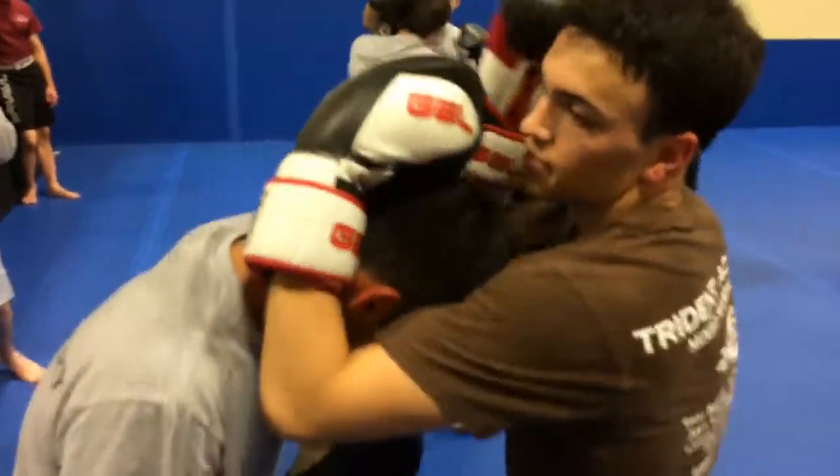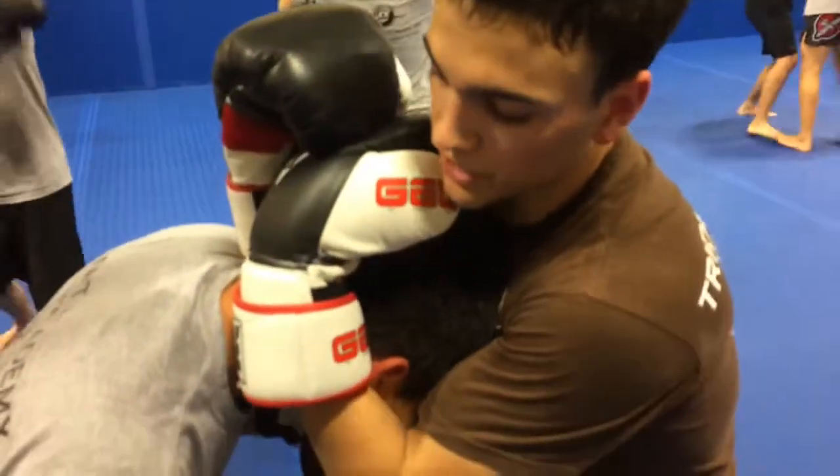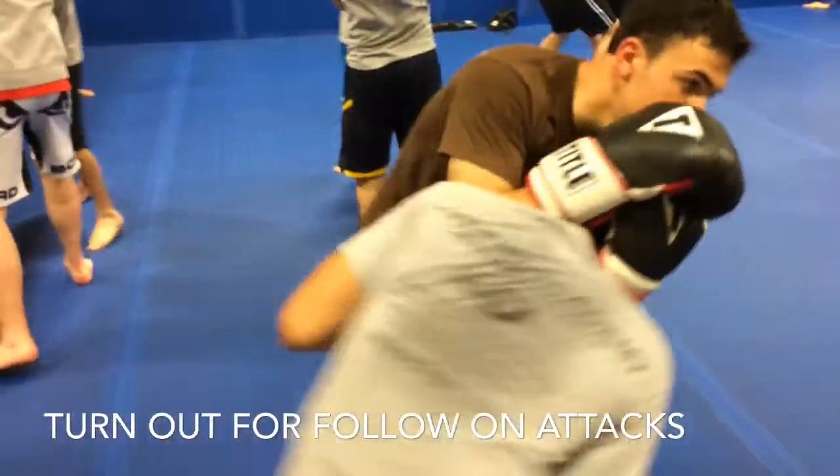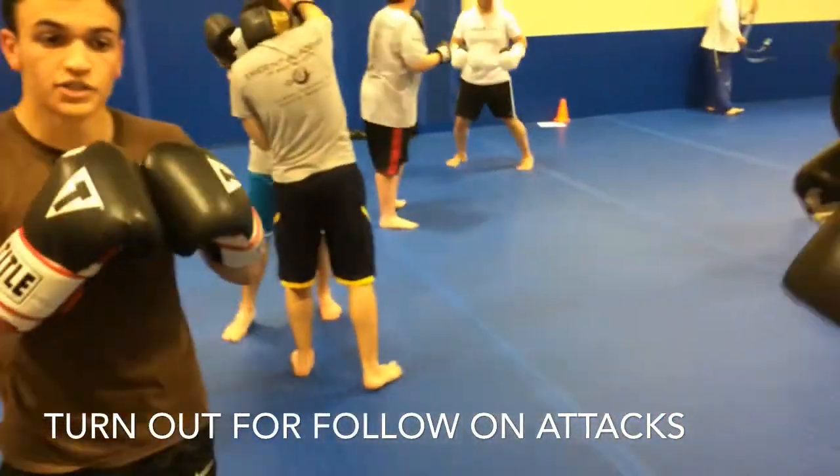Straight through. Grab the top of the neck, the crown, double up your hands. Clinch your elbows together, cinch them down, and after that you're going to turn them out, push them out, get out of range, and then the other side's going to go.